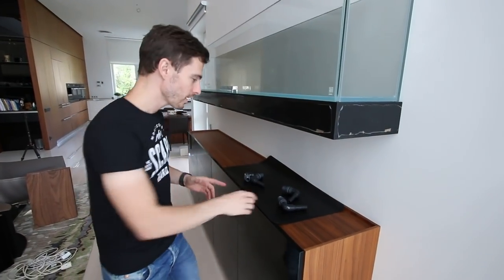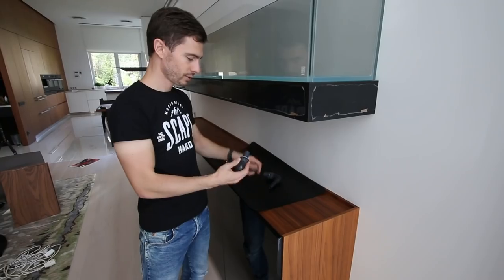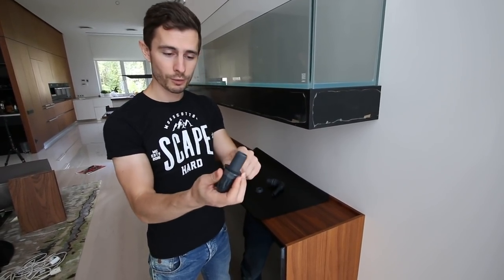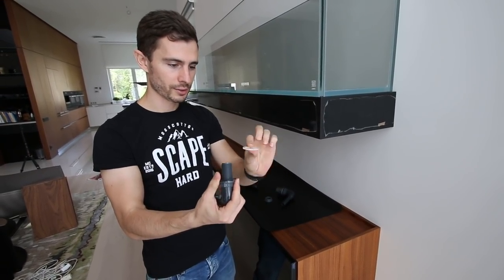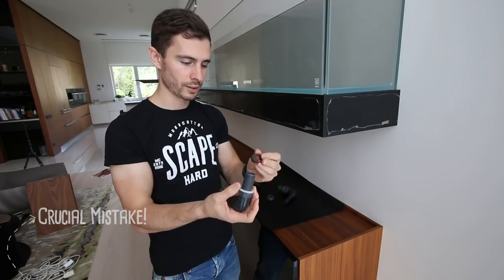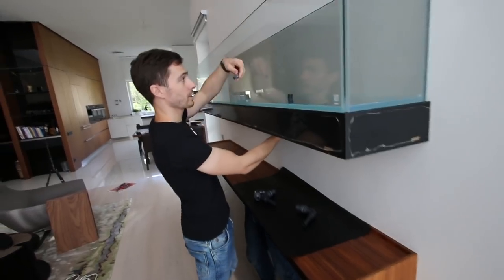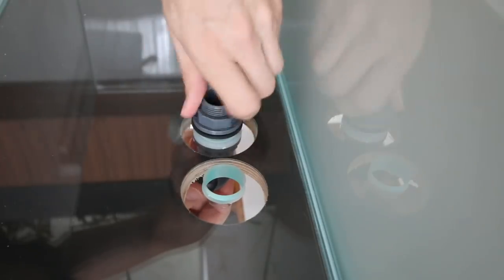Okay guys, so now we are attaching the filter plumbing. We have everything already pre-drilled so this goes to the bottom from underneath. There is a rubber ring over here — you can see the rubber ring — so it seals it from the bottom, and also from the top we have the rubber ring inside the aquarium, and this one from underneath pressing against it seals from the top. So this one goes from the bottom like this and will be screwed from the top. Okay, those things are attached — next let's get the filter inside.